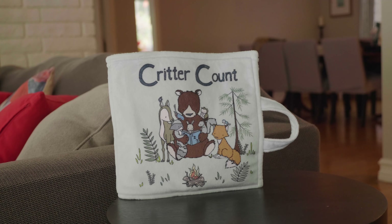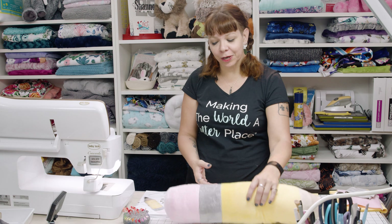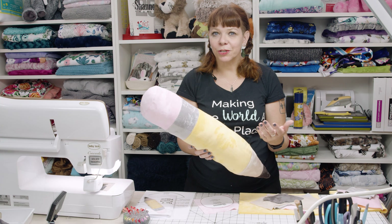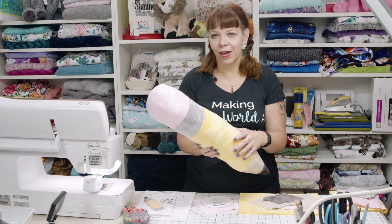Hi, I'm Teresa Coates. I'm the National Educator for Shannon Fabrics. Shannon Fabrics is well known for being a maker of Cuddle Minky, and we work really hard to make the best minky out there. Today we're going to work on a project — we're going to make this cute little pencil pillow to show you how to work with Cuddle, all the tips and tricks that we have to make it an easy fabric to work with.